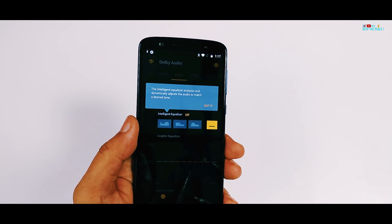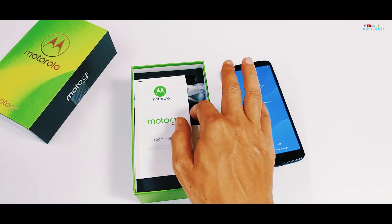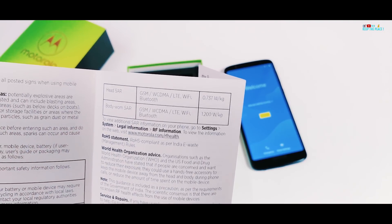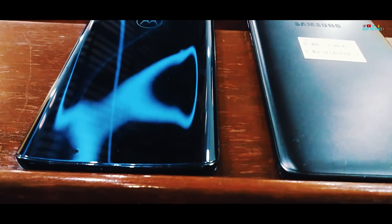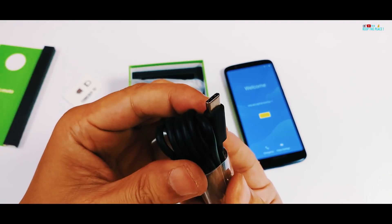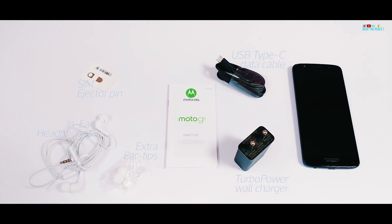Talking about its features, it has Dolby Audio support and the usual Moto Gestures of double chop and twist to turn on the torch and camera! On the hardware front, Moto has given it an inside-out nano coating, which they claim makes it water resistant against light splashes or rain. But we'll be checking that out in the separate water test video!